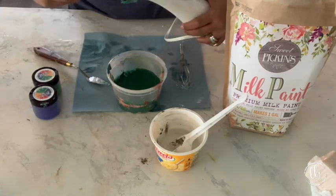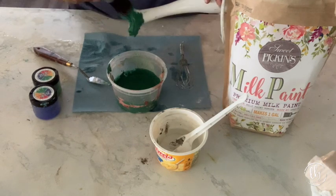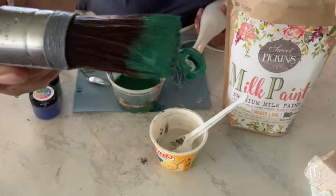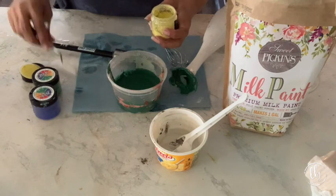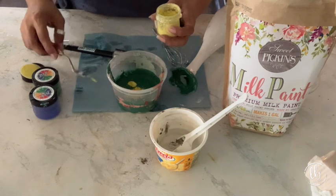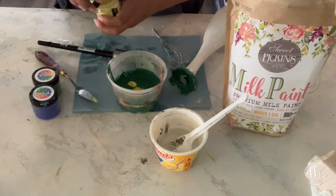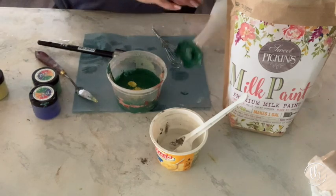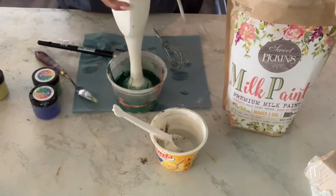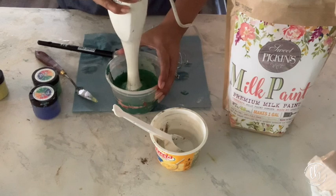Not wanting to waste any paint, I grab my brush and try to clean off as much paint as possible. Here you get a really good look at the color I created. I wanted it to be a little bit lighter, so I added the DIY Paint Making Powder in Bright Side. It's a bit of a playing game - just a little bit of that yellow immediately brightened it up and lightened it, and I liked that color so I went with it.